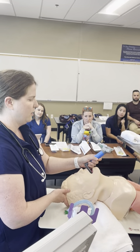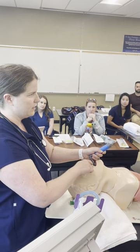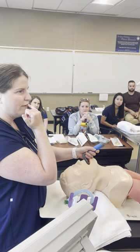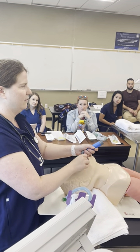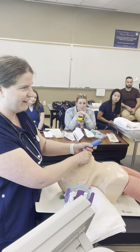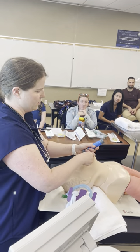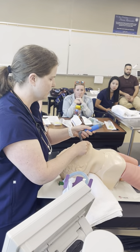During intubation, sweep the top lip so you're not pinching it between your blade and the teeth. A fat upper lip is a very common outcome from novice laryngoscopists — it's easy to forget to sweep that top lip out of the way. Do your scissor, sweep the top lip, then bring your blade in very slowly.